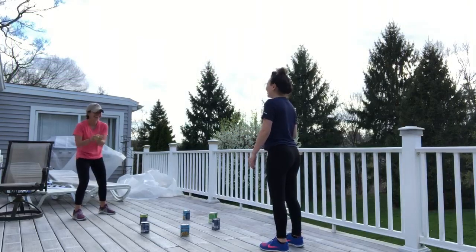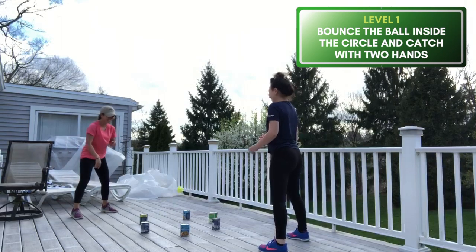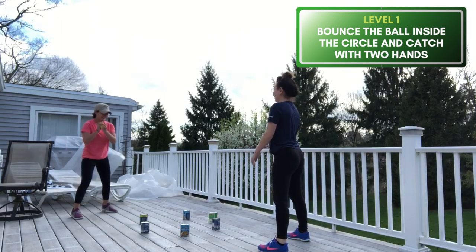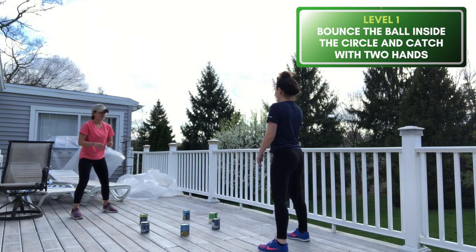Set up your cans of food in a circle and stand on the outside across from your opponent. Level one is bouncing the ball inside the circle and catching it with two hands. For a challenge, try catching it with one, or try your non-dominant hand.